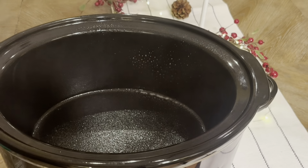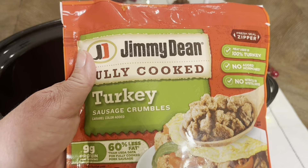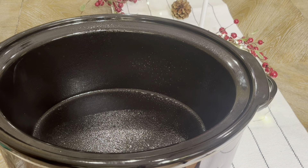In the morning we will have breakfast all ready to eat. First I sprayed the crock pot.